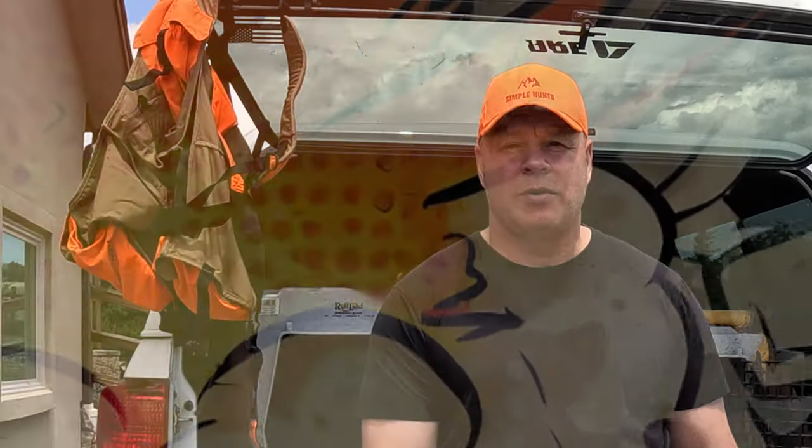The problem with videoing your bird hunts with a GoPro is that the battery usually dies on you. But I've fixed that problem with a $15 accessory. So let me show you my setup. First of all, attach your GoPro to a headstrap.